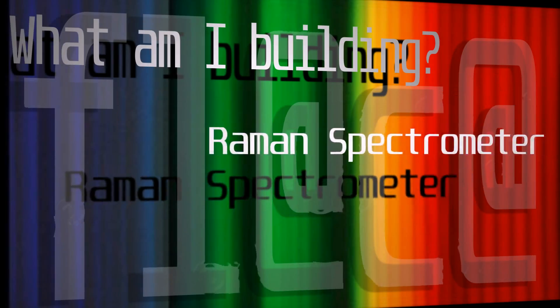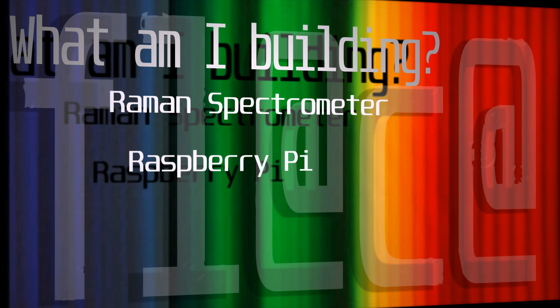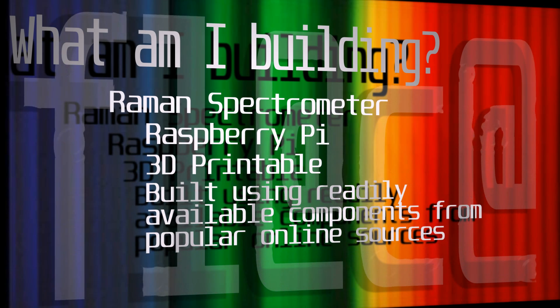I am building a Raman spectrometer based on a Raspberry Pi. It is 3D printable and built using readily available components from popular online sources.